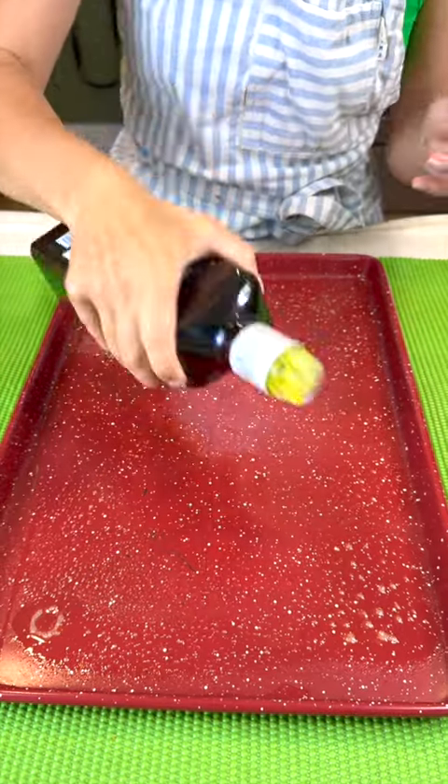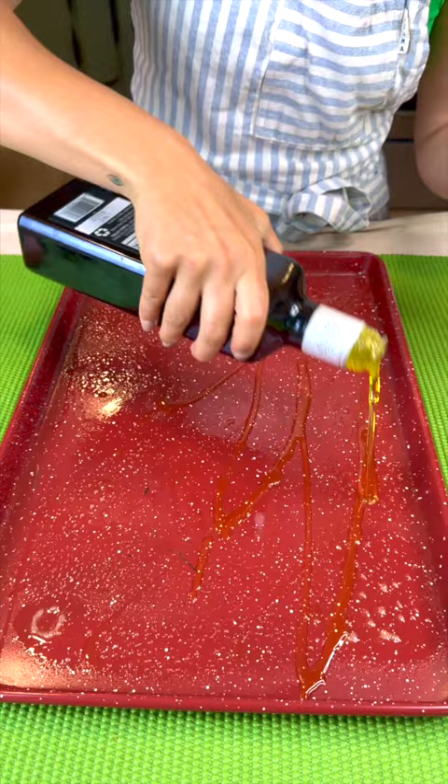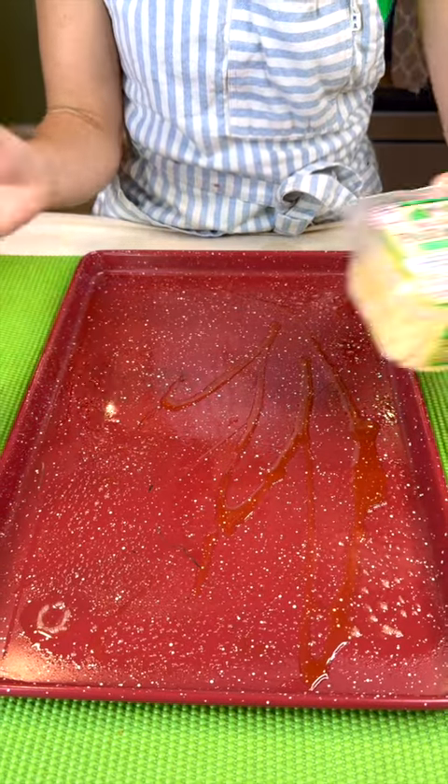We're going to start by adding olive oil and you're going to drizzle that right on top of your greased up pan, just like that. Perfection!